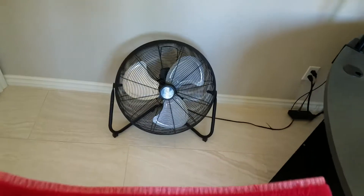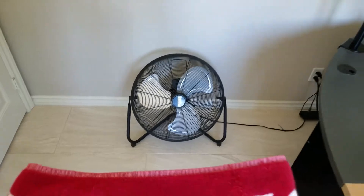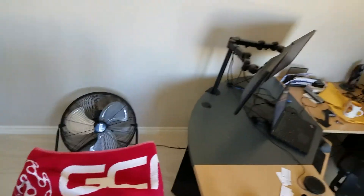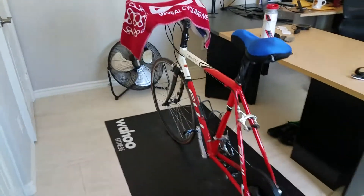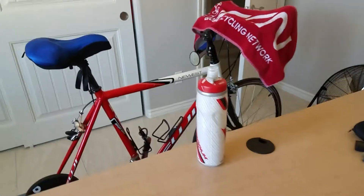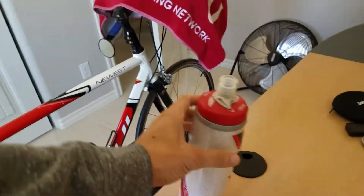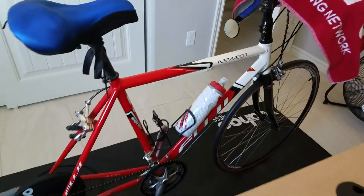I also recommend getting a fan to cool you off. And don't forget your water bottle — fill it up. This will make the ride a little more comfortable.